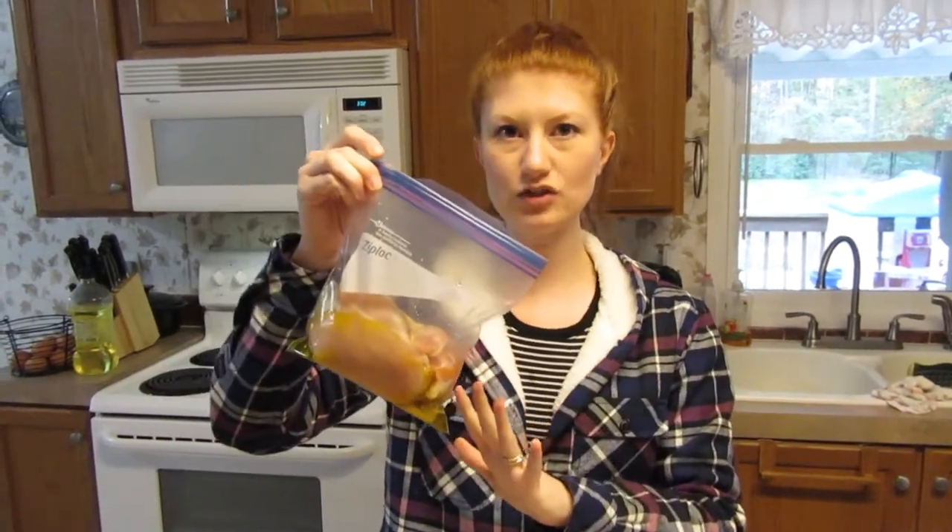Each bag is one pound of chicken and different ingredients. You freeze it — you can freeze it up to three or four months — and then thaw it out and put it in your crock pot. Some are five to six hours, some are three to six hours, but it all depends on what the recipe is.